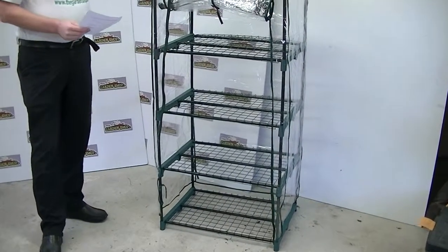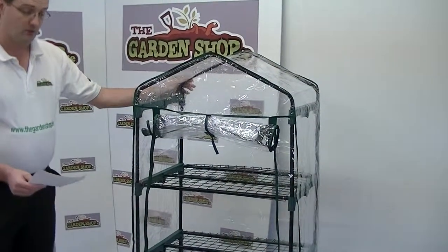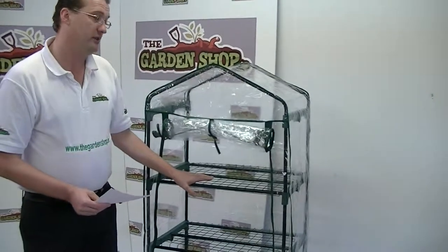I would say that this greenhouse is very good for where you have very little space — a balcony or even a patio — you could grow away your seedlings or your fruit and veg. So that's the four tier mini greenhouse, which is now available on thegardenshop.ie.